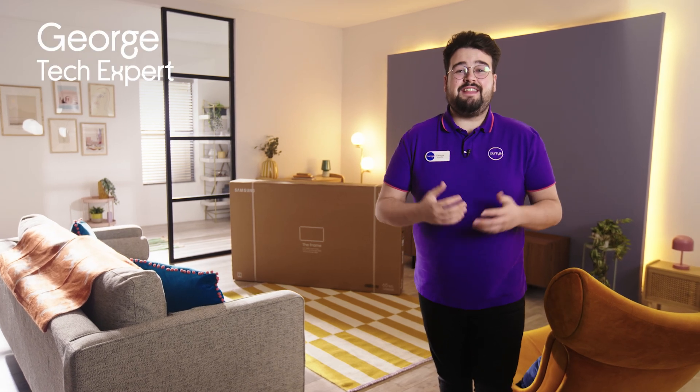Hi guys, it's George from Currys and today I'm going to show you how to set up your Samsung The Frame TV and attach the bezel. It's easy to do and it makes a huge impact on your space.